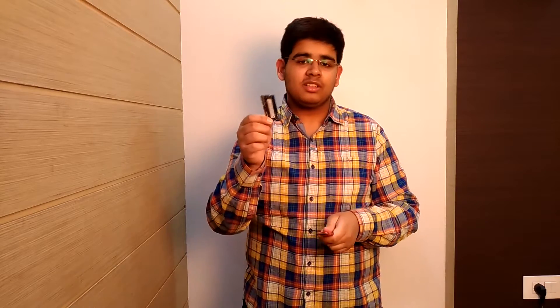Hey, what is up guys, this is Paz here back with another video. This time I'm going to be discussing whether you can run a DDR3 and a DDR3L DIMM together — not technically these two specifically, but you get the point. So let's start with it.